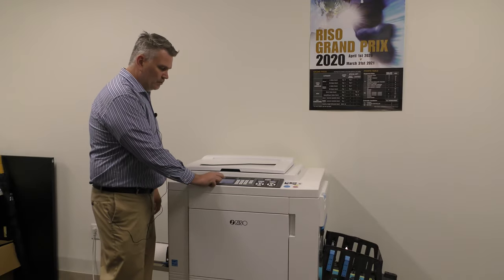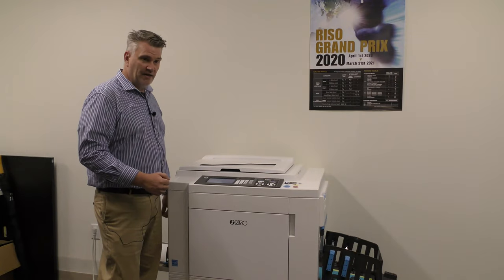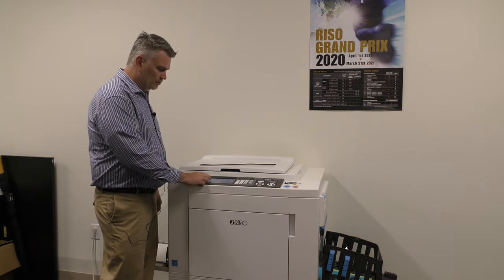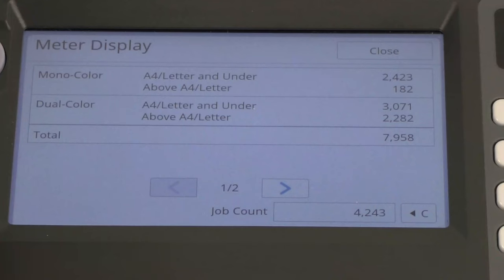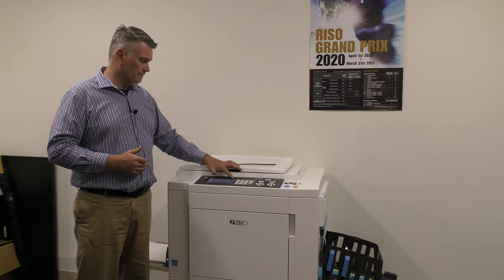If we look on the screen right here we see the word function — we just push it. Right now I have three pages of different functions. We're going to go over each one really fast just so you know. First one you see is meter display. Sometimes your dealer might call you up and say can you give the meter read on your machine — we just hit meter display and it shows you how much has been done on this machine.